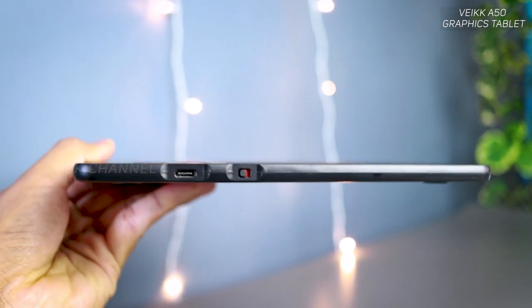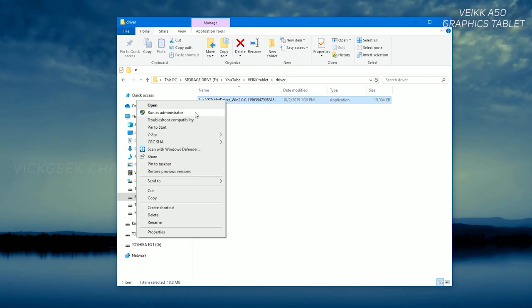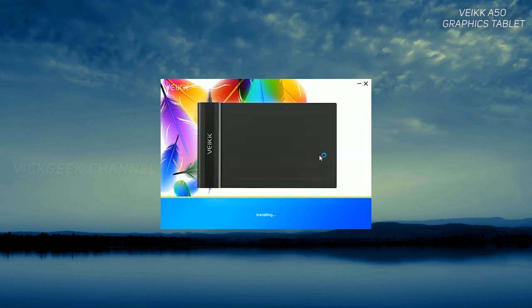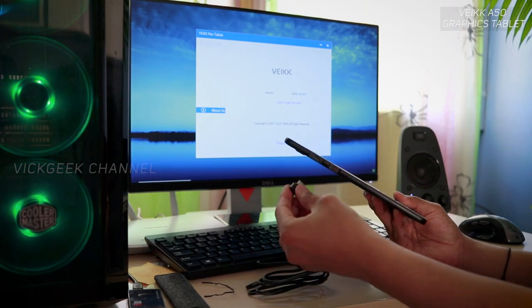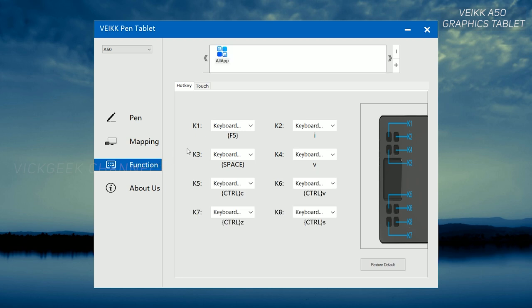There is also a switch to turn the gesture pad on and off — if it's coming in the way while drawing, you can literally turn it off. Connecting to a PC or laptop is very easy. Note this tablet is not compatible with mobile devices, but works with Mac and Windows. To connect, just download the driver from the Wacom tablet website — link is in the description. It's a single-click download, not complicated at all. Then plug in the provided USB-C cable and the software automatically recognizes the tablet.